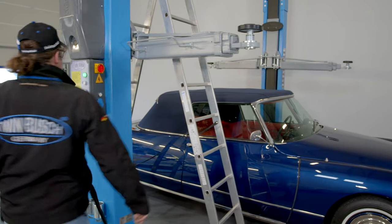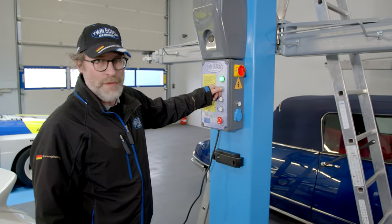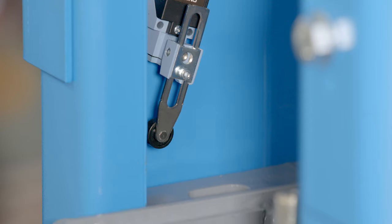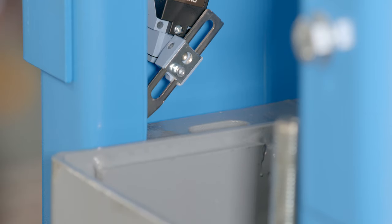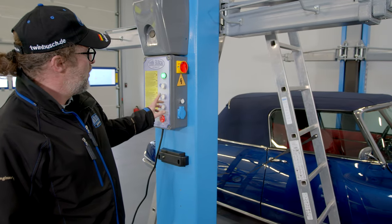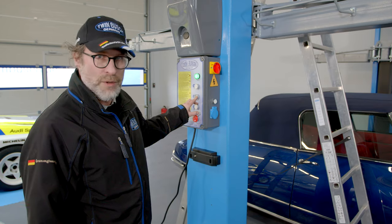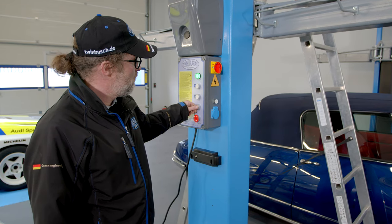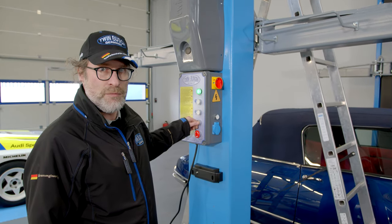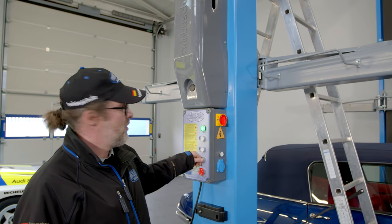The following problem can occur with a two-post lift. Normally, the lift switch turns off automatically while going up using a limit switch, which is located in the main post. We usually start working on a car when the lift is in the locking position, but it's possible that there's no reaction when we try to lower the car. The safety catch unlocks but the lift doesn't go down.